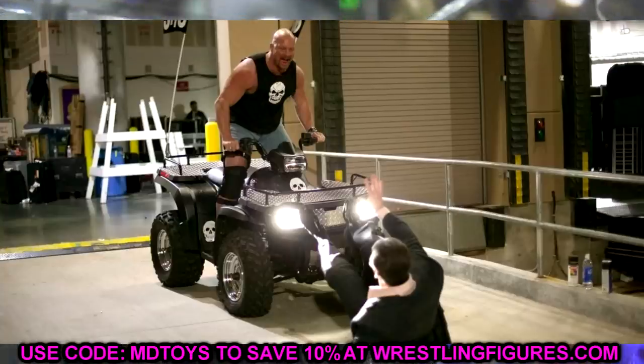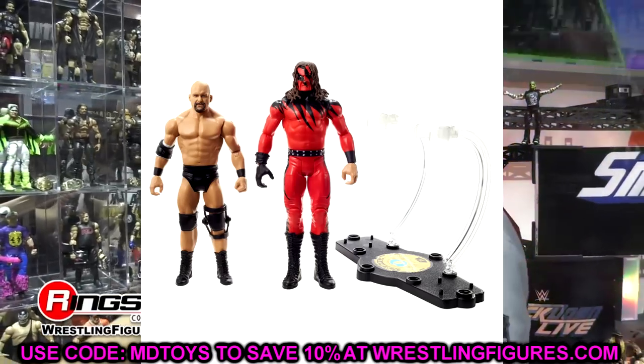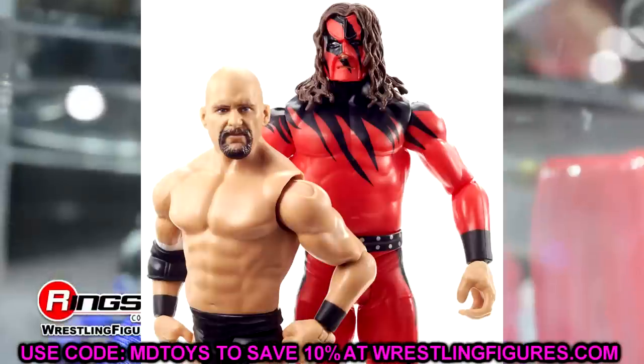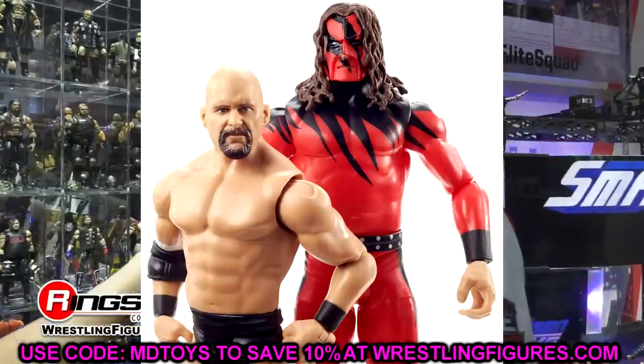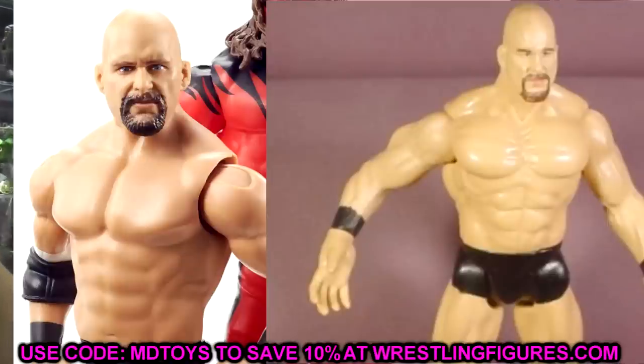I don't know why they wouldn't just release this thing in black with Austin 3:16 on it with an Austin figure in camo shorts — that would have sold better. Next, we have the Austin head swap for the battle pack with the Cane figure. The head sculpt is really good — a slightly different variation of his Royal Rumble elite. It really reminds me of the Jacks Austin with the darker beard. You could put this on any of the Austin elites and it would look great.